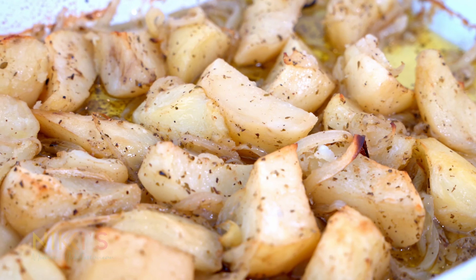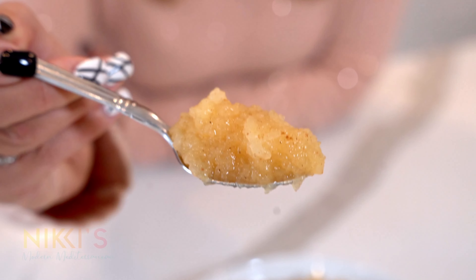Look at this amazing dish! For the full recipe, visit NikkiGleckis.com. And don't forget to like, subscribe, and follow me on Instagram.